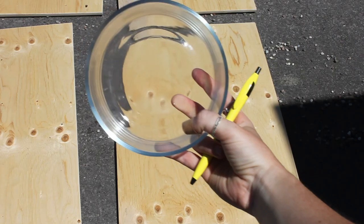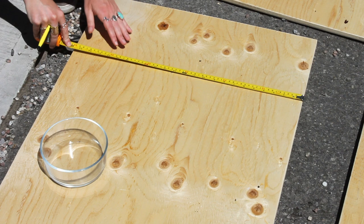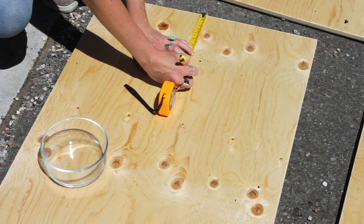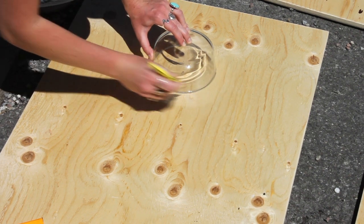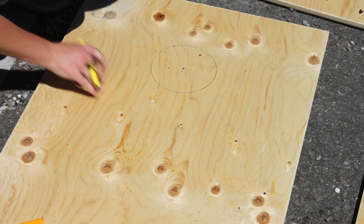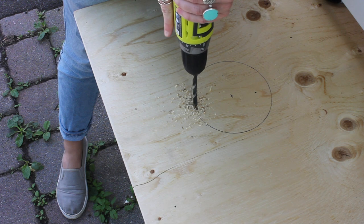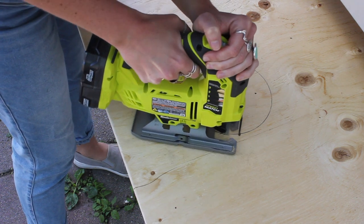After sanding, find something that is six inches in diameter — this bowl from my kitchen worked perfectly. I'm marking the halfway point on my larger boards and then nine inches down from the top of the board, making a little X in the center. I line up the bowl and circle around it — this is for the cutout hole for the bean bags to fall into. I got a new tool for this project: a jigsaw. You do need to drill a hole first so you can get the blade started in the center of the wood.